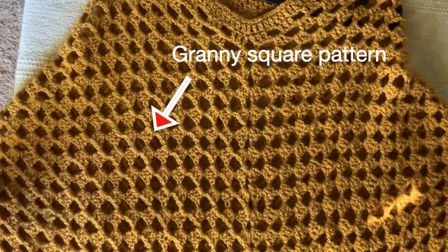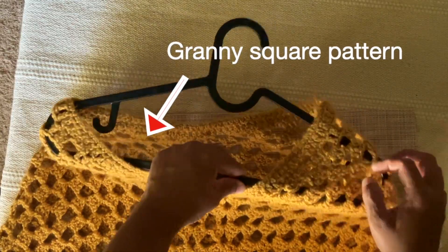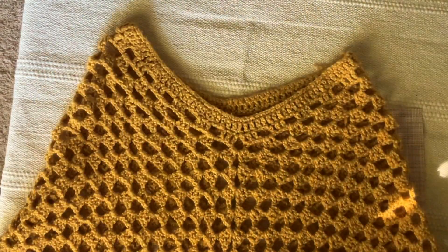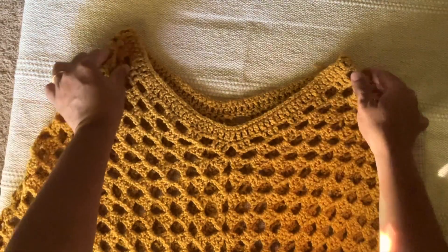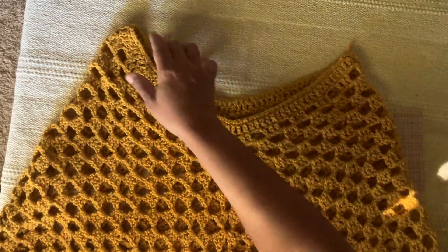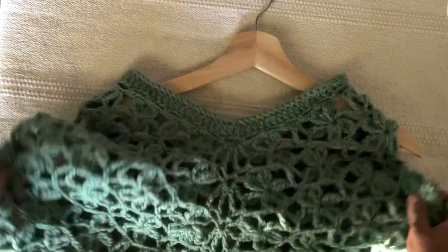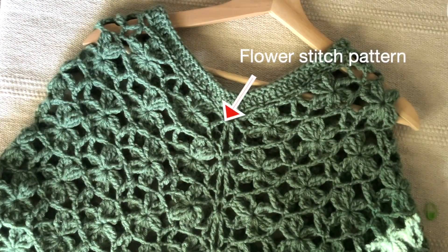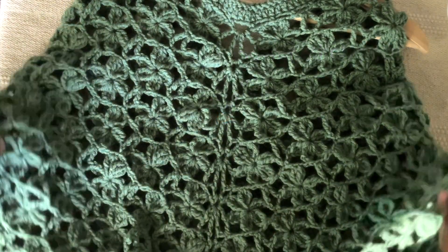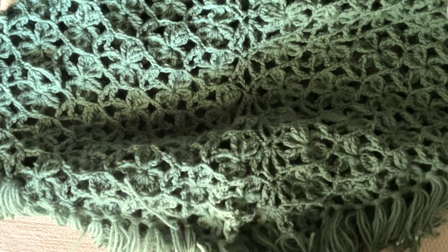Hi everyone, in this video I am going to show you some summer, fall or spring poncho ideas. I made all these ponchos by following YouTube videos and I made some modifications to make these ponchos for my comfortability to wear them. All these ponchos have a very easy pattern for crochet work and all are lightweight ponchos and all are airy and useful for summer.